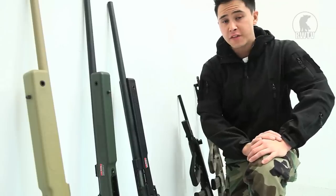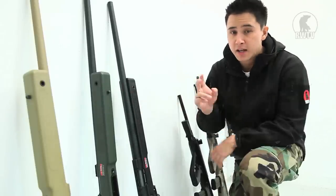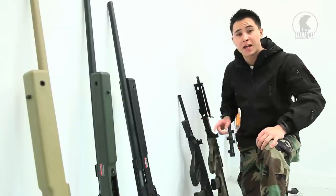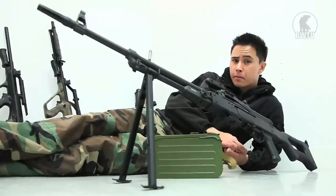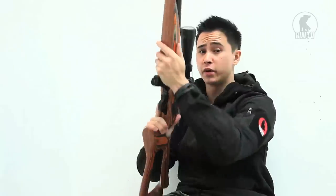First up we have the Ares MCM 700X that comes in tan, OD and black. Secondly we have Action's AU, A1 and A2 that come in black and Atax. And right here we have A&K's PKM. And we always save the best for last — here we have Airsoft Surgeon's Custom 1022.